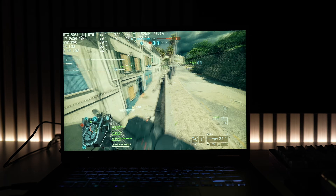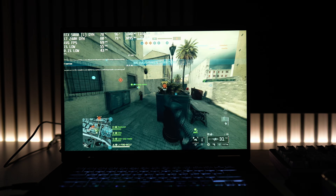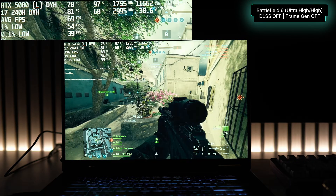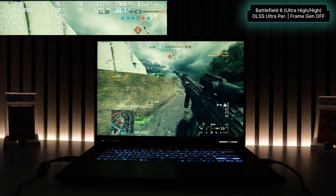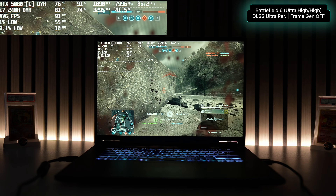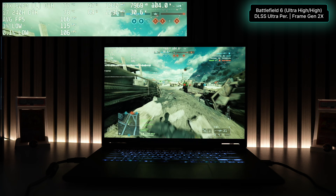Now let's dive into benchmarks on the A16 Pro. I'll be testing raw power, DLSS, and frame generation. Starting with Battlefield 6 using the recommended graphic settings — a combination of ultra and high. Using only raw power, I saw an average of 67 FPS with 97% GPU utilization at about 95 watts and temperatures reaching about 79°C. Turning on DLSS at ultra performance but no frame gen gave a higher average of 89 FPS with lower GPU utilization, less power draw, and slightly lower temps.